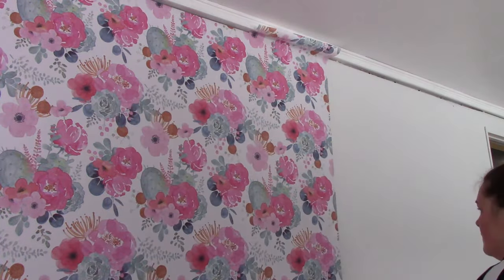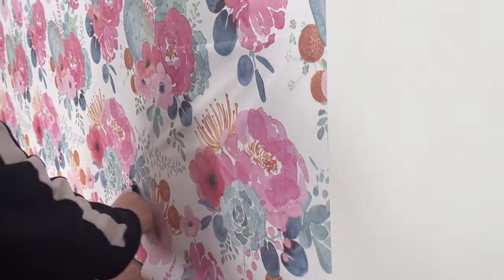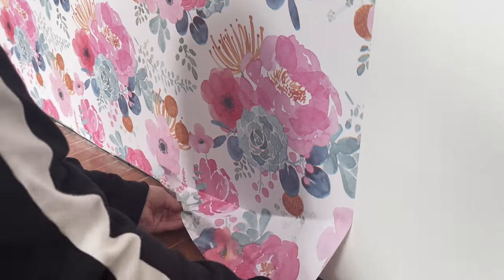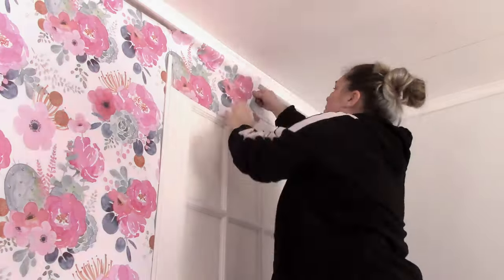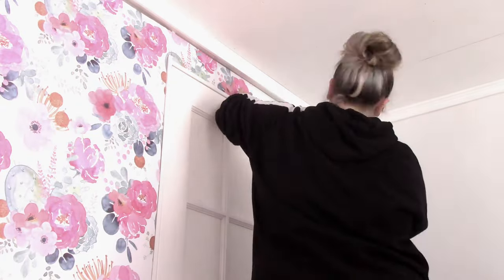My sister, who you see on the ladder installing the wallpaper, actually does vinyl installation for a living — signs and vehicle wraps, right-out designs. If you guys want to check her out, she's amazing. She came over and helped install the wallpaper; she's much better at it than I am — I was her assistant for this piece. We covered the whole wall on the same side as the house where you enter, and it looked amazing, adding a lot of color and a feminine touch — a really beautiful accent wall.